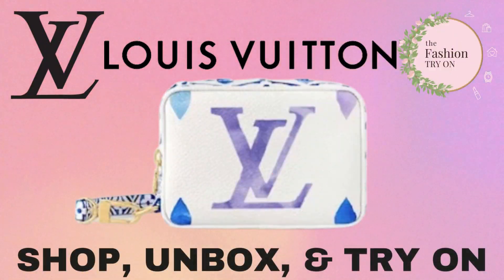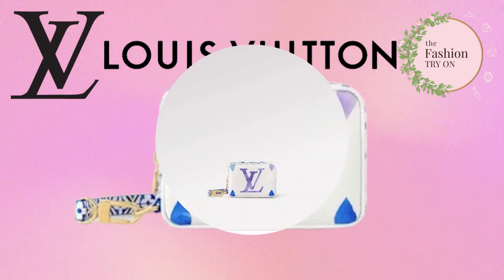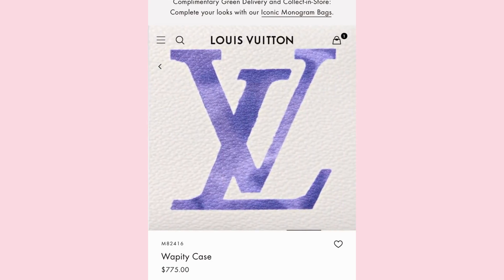Hey fashion lovers, welcome to the fashion try on. Today we're trying the Louis Vuitton Wappity case. This case is perfect for all of your essentials when you're on the go.